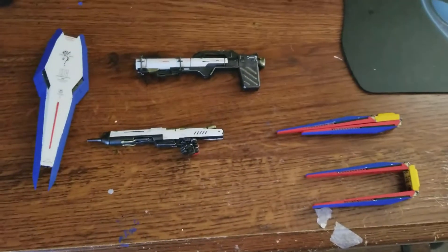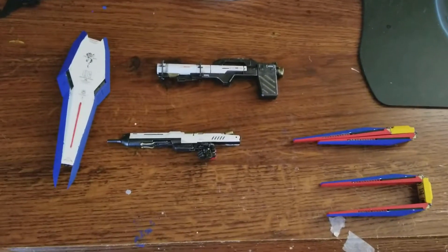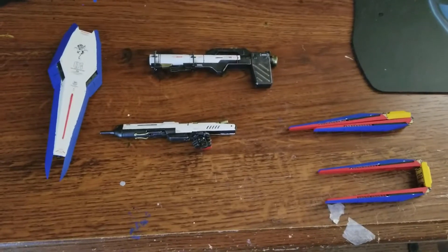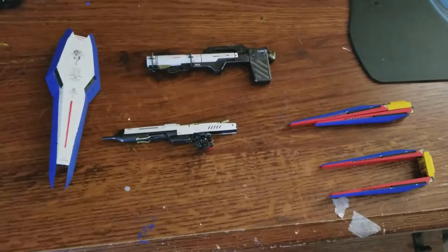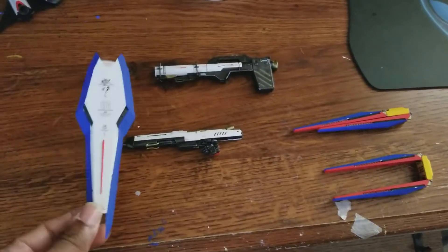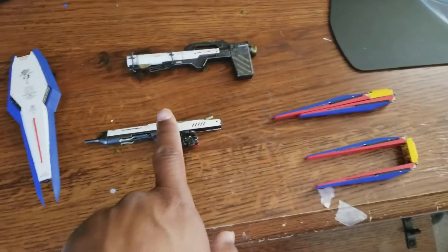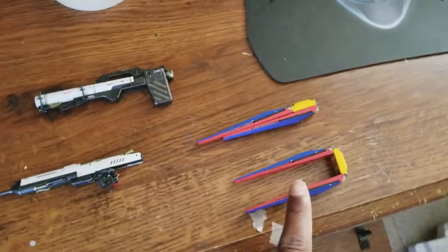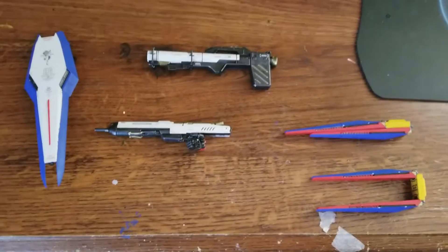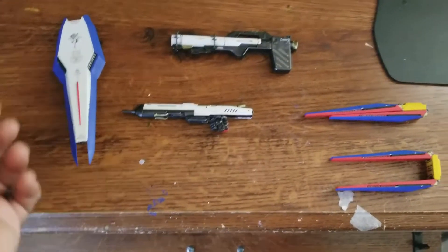Hello everyone, this is Feel Good of Feel Good Gunpla, and today this is the review — the second part, in this case the final part, of my custom Hi Nu Gundam. This first part of the second review is just doing the weapons. I'll pull them out: you have the shield, the gun, the bazooka, the fin funnels. There are six but I just have two out to show what one looks like open and one looks like closed.